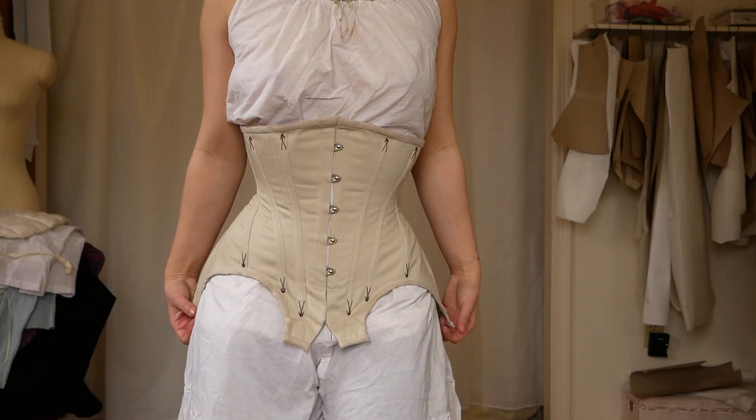Hi friends! In this video, I'm gonna be taking you through the very chaotic making of this Edwardian underbust corset. In the beginning, I was like, I want to do a project that is just gonna kind of come together quickly and be satisfying to make. And also, I've been thinking about making one of these corsets for a while now, so why don't I pick out a free PDF pattern and put one together.